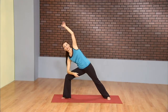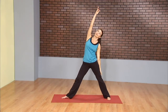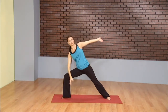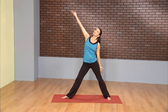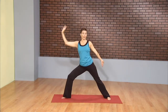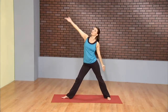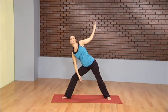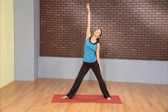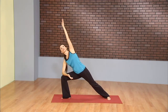This time the thigh gets a bit of a break. Inhale, reverse trikonasana, triangle, straightening the left leg. Exhale, bend the knee, bring the muscles back into it. Inhale and exhale, two more times. Once more, inhale. As you exhale, go deep, deep, deep into the thigh, building strength. And now inhale, reverse trikonasana.